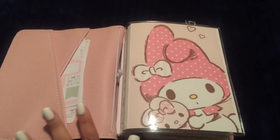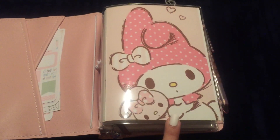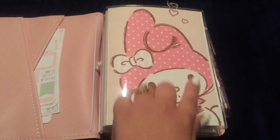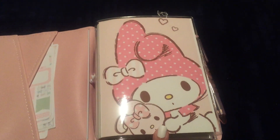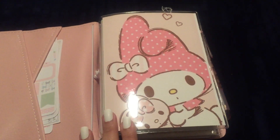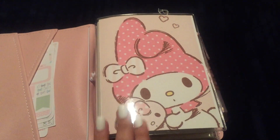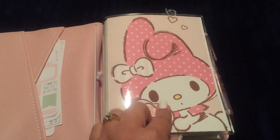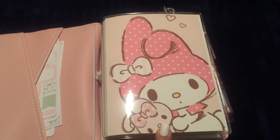I got a set of two B6 dashboard inserts from 1407 Planners, and I went on Google and printed out a few things. This is obviously My Melody from Sanrio — this image is just adorable. She was one of my favorites as a child, and my daughter has been getting into the Sanrio characters as well. I found this one on Google and fell in love with it. This is my front dashboard and I just love how it looks with the pinks. I also found a My Melody wallpaper that I printed from Google.